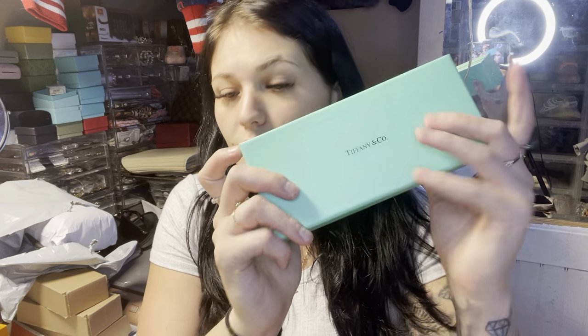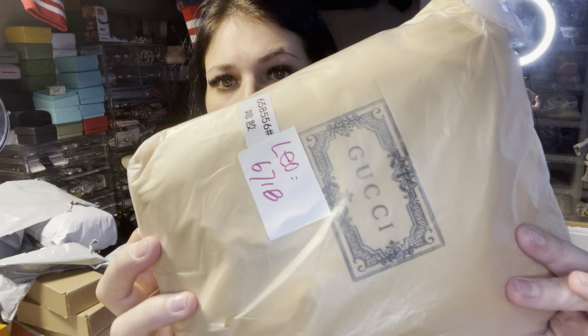Now moving on to Leo. I don't talk about Leo too much, but he has a lot of good stuff for electronics — covers, cases, phone cases, iPad covers, AirPod covers — and he also has bags, card holders, and stuff like that. He's in-between quality. We got some Chanel, some sunglasses — he has a lot of higher-quality sunglasses — and then a little Gucci bag, so I'm going to start with that one.